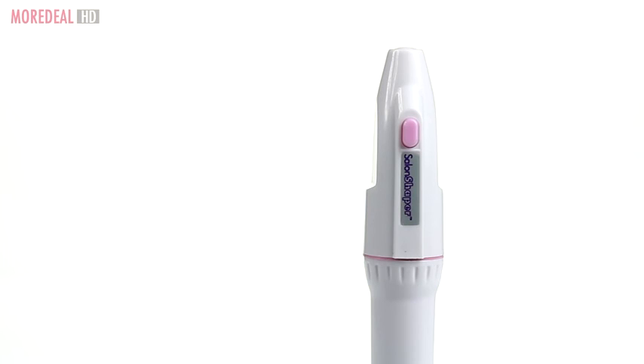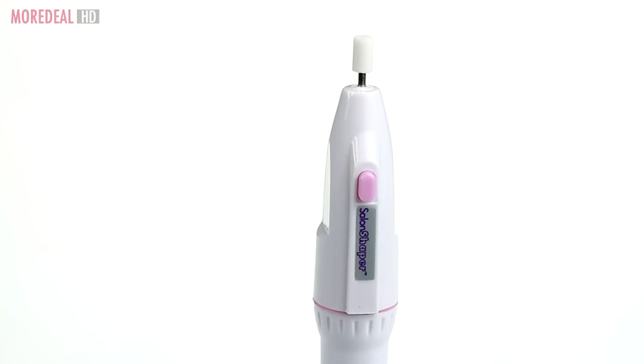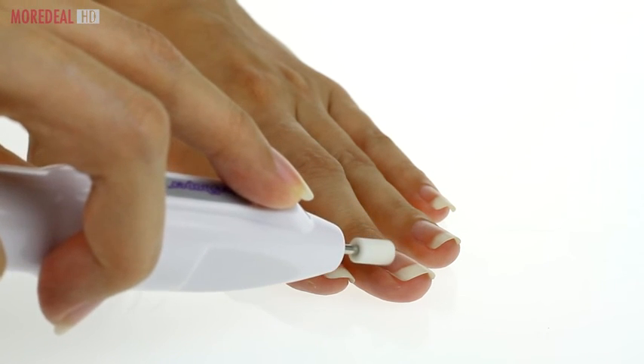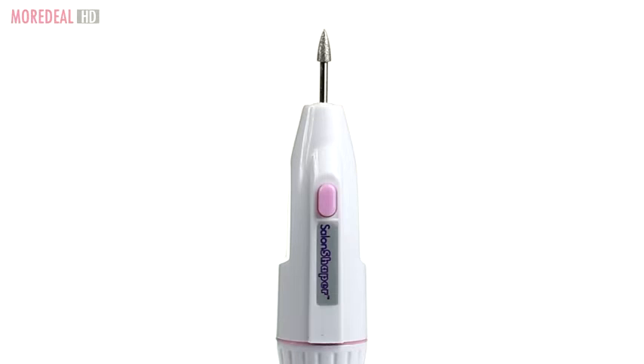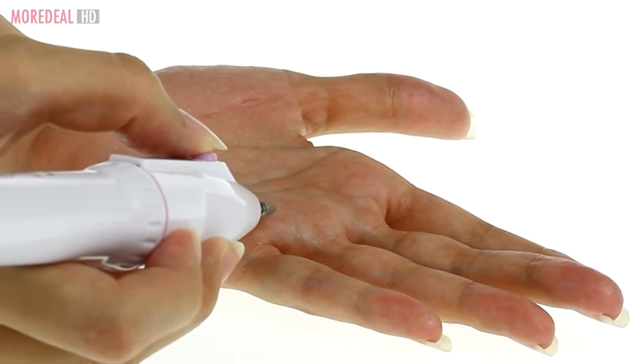Extremely easy to use — just select one of the 5 precision crafted nail heads. Use the grinding cone to flatten and smooth extra thick nails, or the small grinding cone for hard to reach spots. Use the emery head to both shape and file natural or artificial nails. Use the diamond cone head to remove dead skin, corns or calluses.